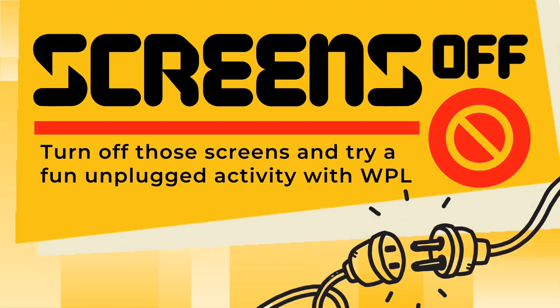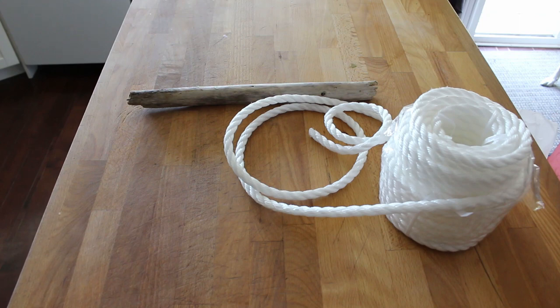Welcome to another edition of Screens Off. This week we're going to talk about making a swing. Since most of the parks are closed and we can't play on playground equipment, I thought it would be fun to show you guys how to tie up your own swing, so maybe you can swing and play in your front yard or back yard on a tree, or tie one up to the arch over a gate.